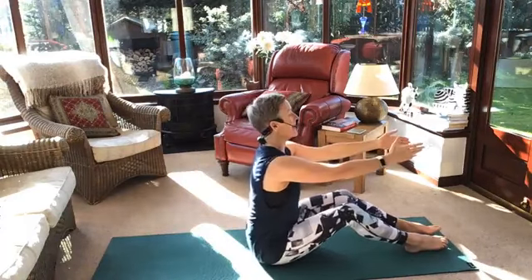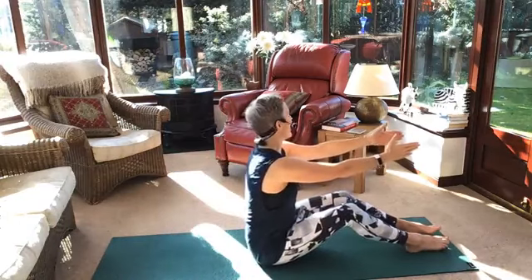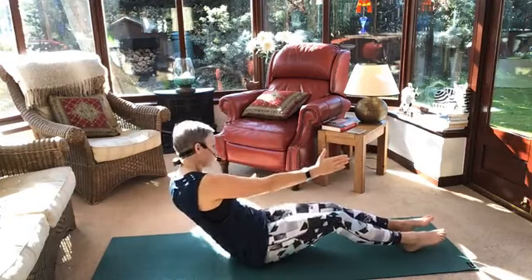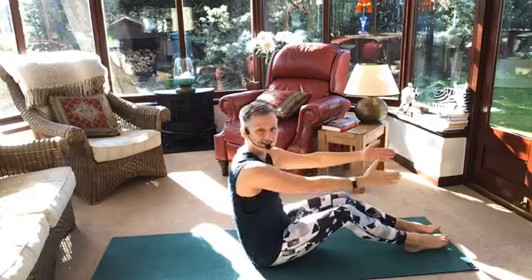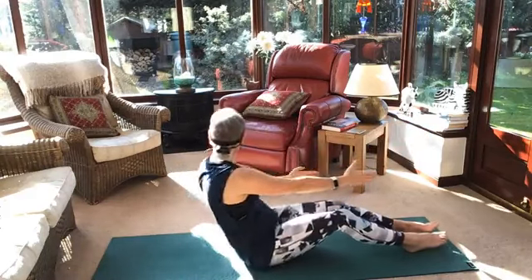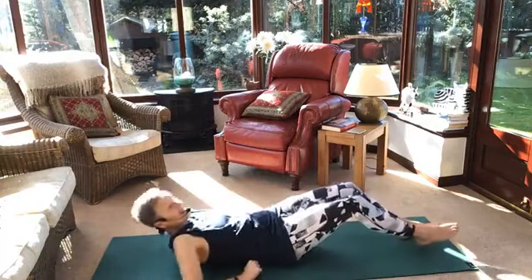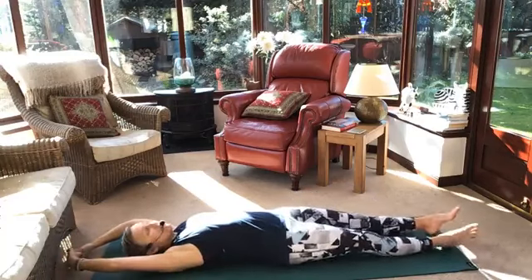Here comes the elbow one again. So it goes back and up. Other side — go back and up. Breathe. Go back and up. One more — go back and up. Lovely. All the way down to the floor again. Stretch yourselves out.